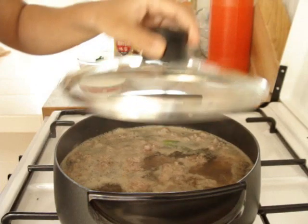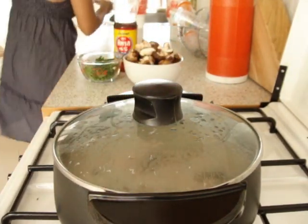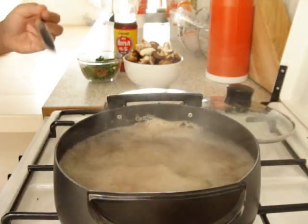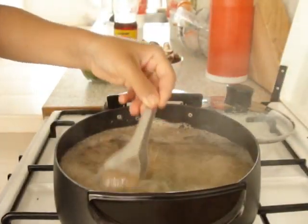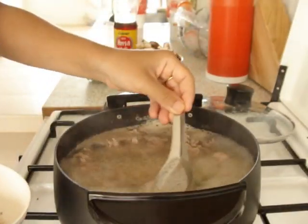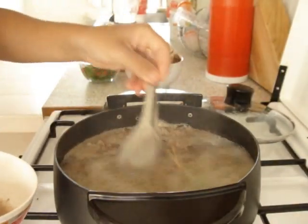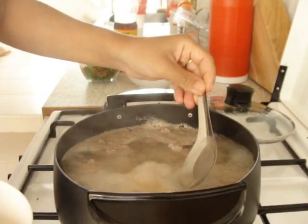Let it cook for 5 minutes. While it's boiling, you want to scoop out the bubbles and throw them away. Do not stir the pot because the soup will not be clear if you stir it. I don't know why, but my mom keeps telling me that and it's true.